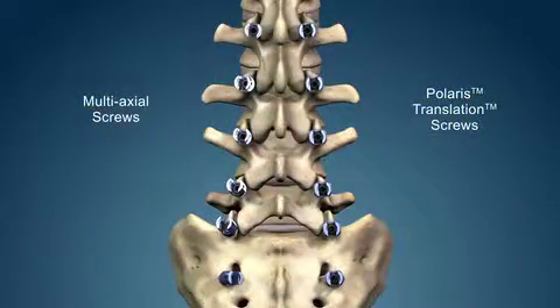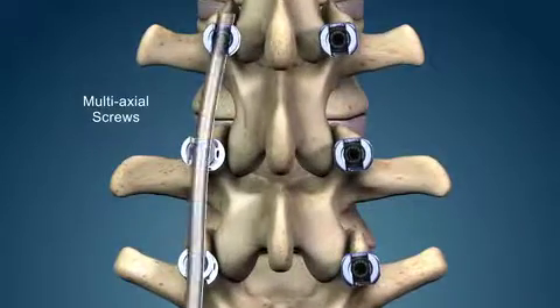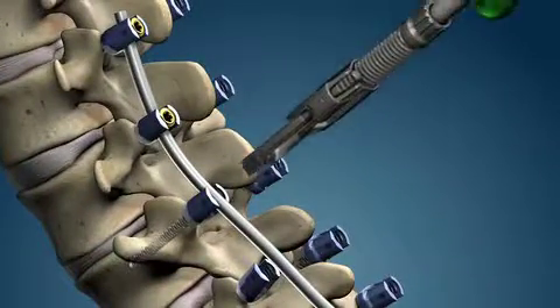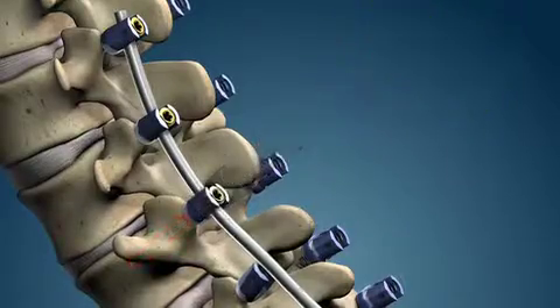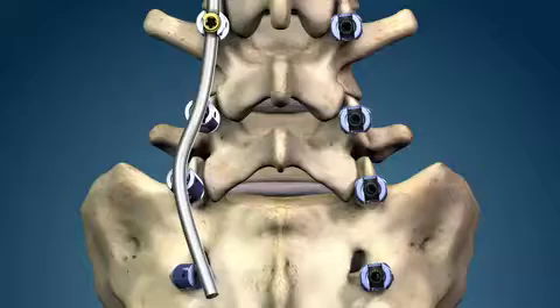The Polaris translation screws embody the progressive evolution of bone fixation. The multi-axial screws provide adequate bone fixation and capture the rod in an angulating screw seat. Additional rod contouring may be needed to achieve the desired correction.